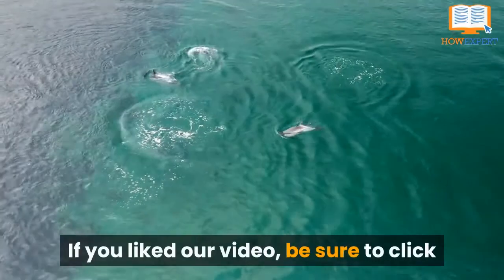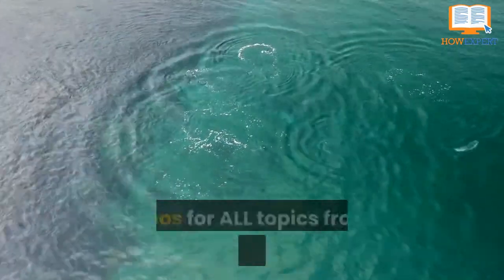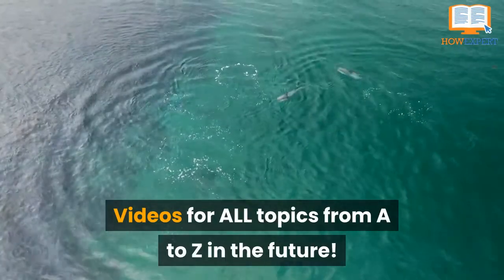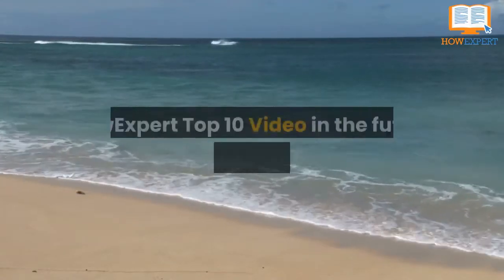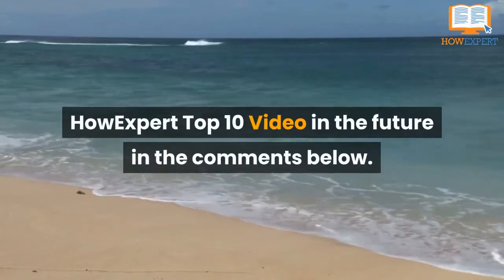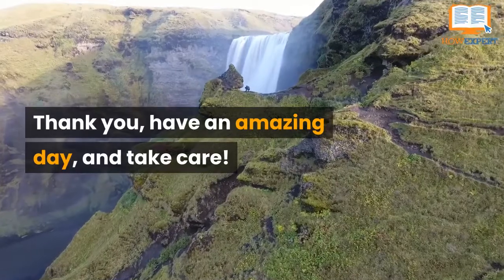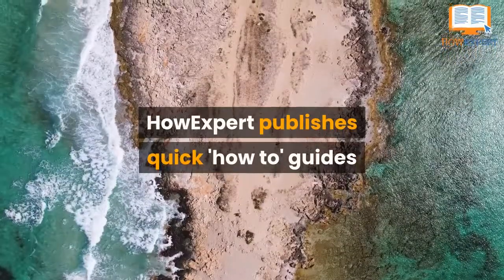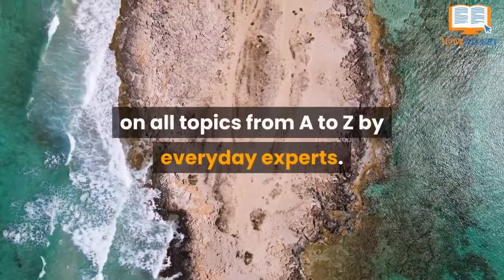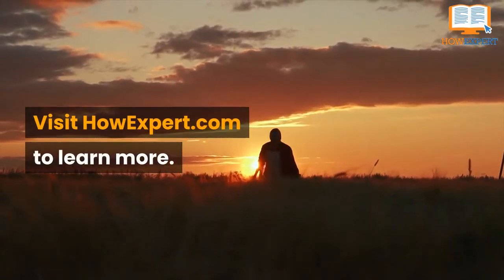If you liked our video, be sure to click like and subscribe for more HowExpert Top 10 videos for all topics from A to Z in the future. Also, let us know what other topics you want us to cover in a HowExpert Top 10 video in the comments below. Thank you, have an amazing day, and take care. HowExpert publishes quick how-to guides on all topics from A to Z by everyday experts. Visit howexpert.com to learn more.